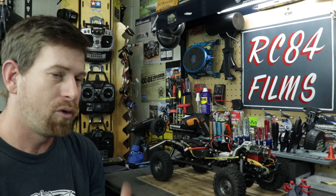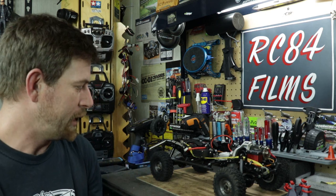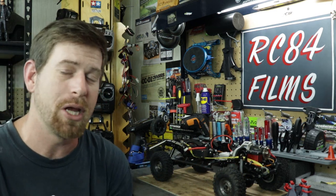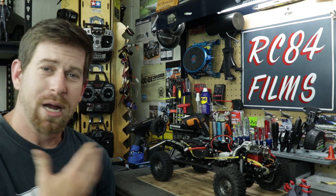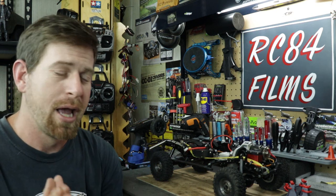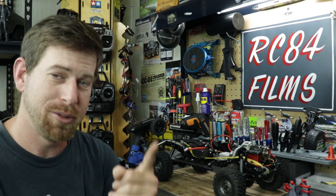The truck will be ready for its next outing on the trails, on the course, or wherever I decide to take it. It's been fun putting it all together. I hope you liked this video — if you did, hit that thumbs up. If you have any comments, tips on the Trail Finder or the axles, or advice on what I should do with this truck, definitely comment down below. I'd love the feedback. Thank you again for watching, and I'll see you guys later.